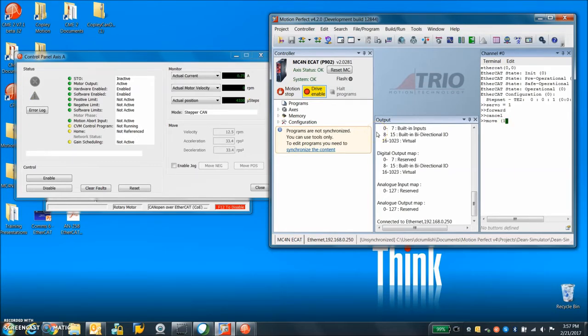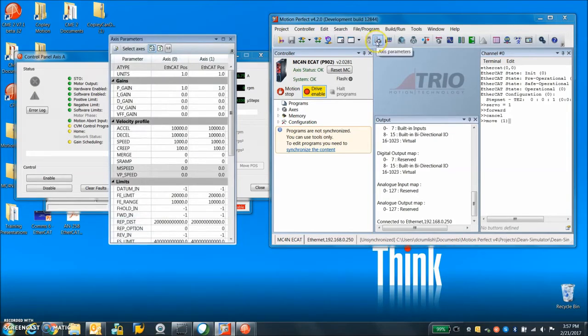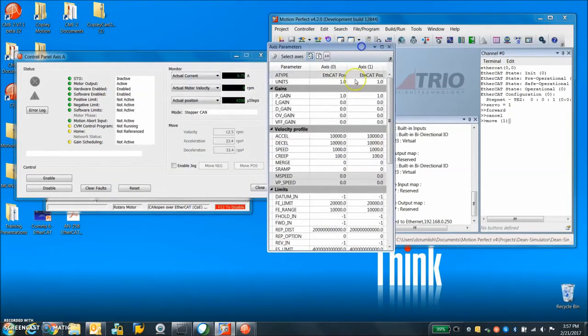There's a cancel-move one — what does that mean? Looking at the axis parameters we can see we have node zero and node one. I'm going to change the units — I have 4000 counts per rev. Speed is one — so one rev per second. Acceleration and deceleration are 10 revs per second per second. These are just units, and this is axis zero, base zero — so that's what we're talking to.